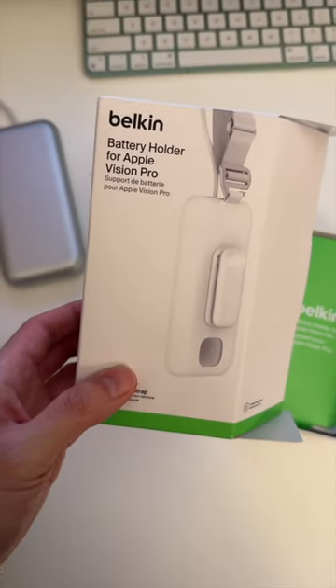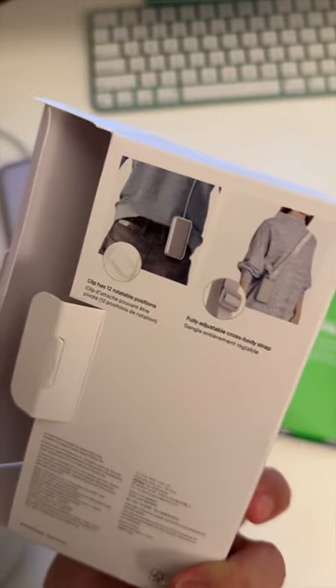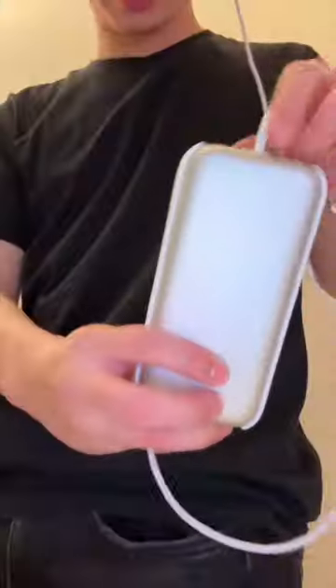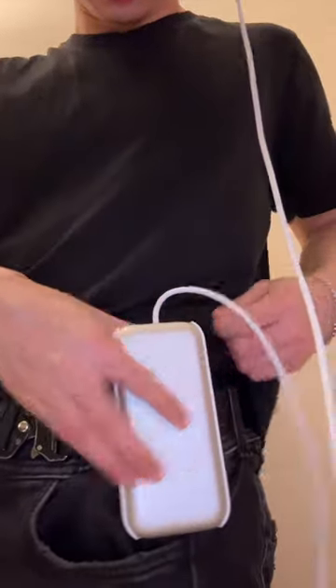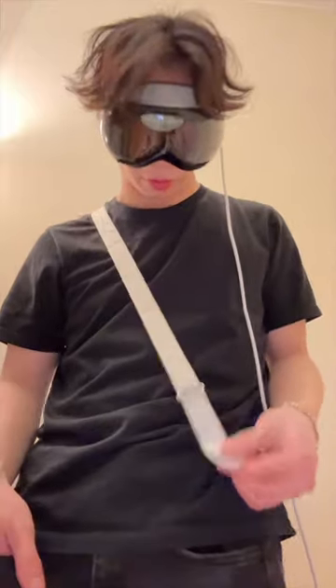We're going to take this Belkin battery holder for Apple Vision Pro — this basically turns it into a holster. There we go, it just slips in like that. Here's the battery pack inside the Belkin holder. I'm just going to clip it to my belt like that.